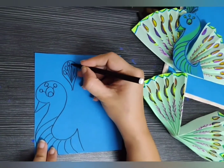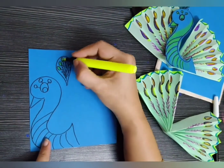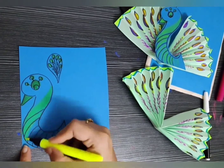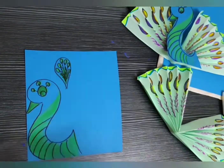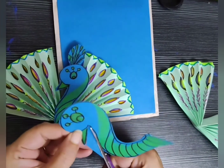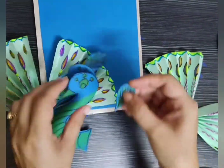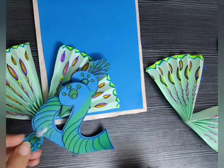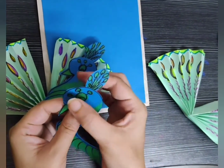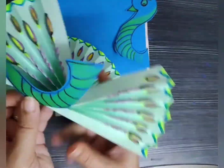Now on the blue chart paper I have drawn a peacock face — the crest, eyes, and beak — and colored it with a yellow brush pen. Peacock is an adorable feathered creature. It has varied feathers that make it distinctive from other birds. Peacocks have a crown or a crest on their head.